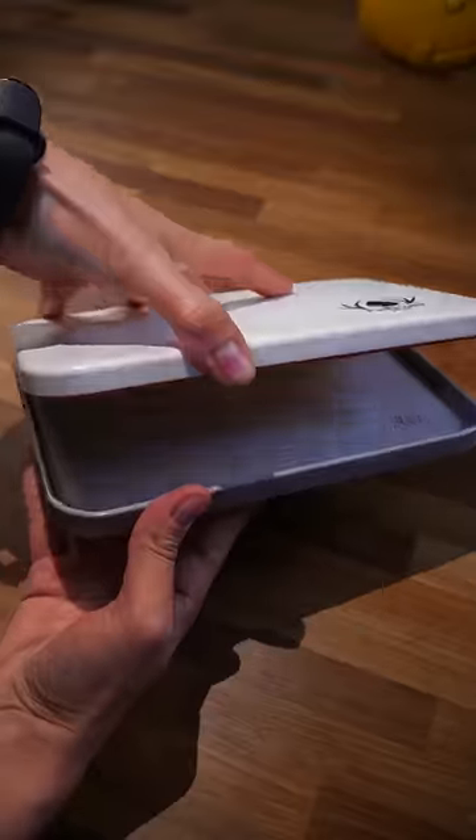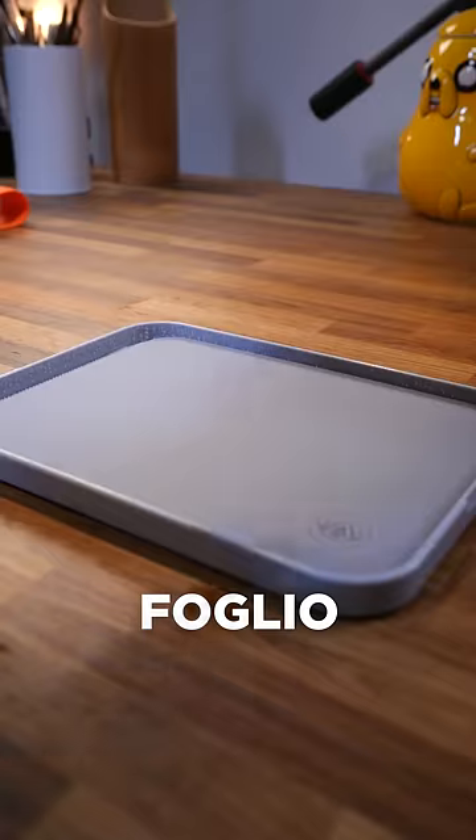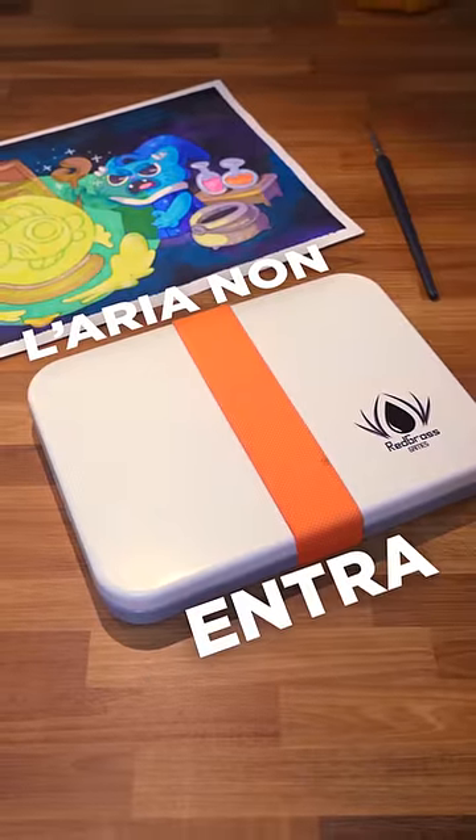The process is very simple. There's a sponge mat inside that you soak with water. On top, you place a semi-porous sheet that keeps the color at a constant humidity. Then, thanks to the sealing gaskets and elastic band, air is prevented from getting in and drying out the paint.